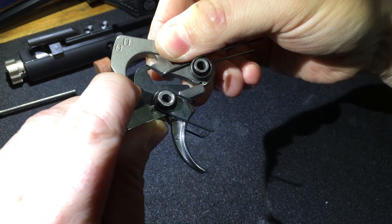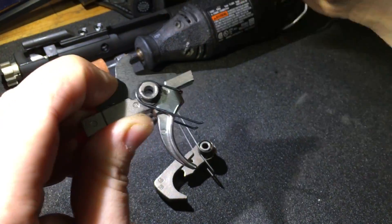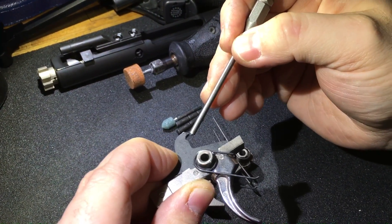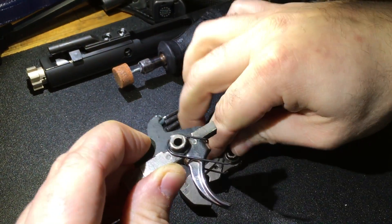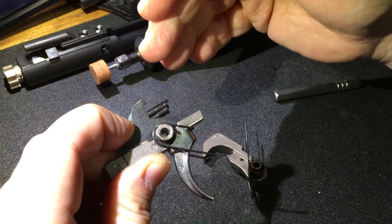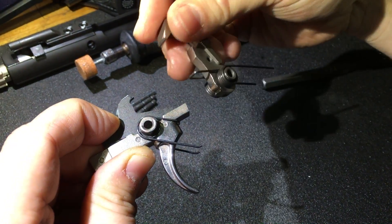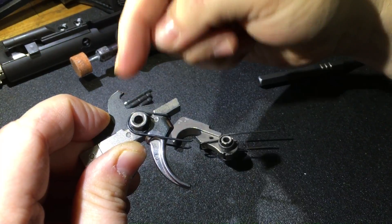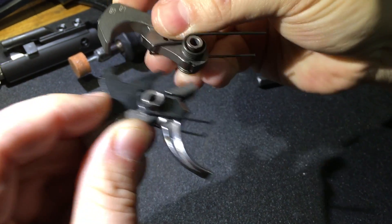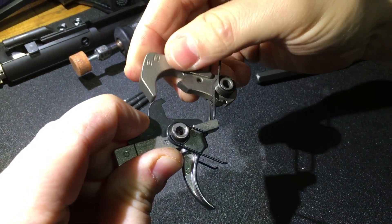Sometimes these triggers can be out of spec and it won't transition from the disconnector onto the sear. What causes that is there's too big of a gap between this point and this point. For instance, this is what happened to me — when I got this trigger I polished it to make it smoother, and I found out that my reset, when it's up on the disconnector and you let back off the trigger and it resets onto the sear, felt very gritty — like I had rocks in my fire control group.